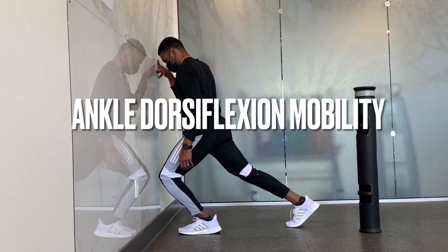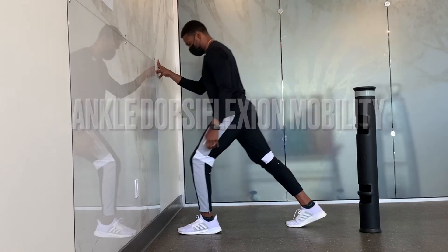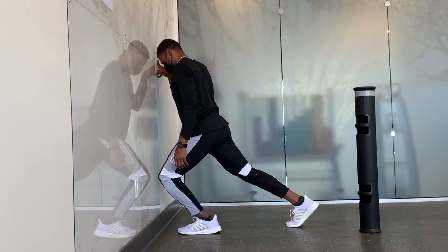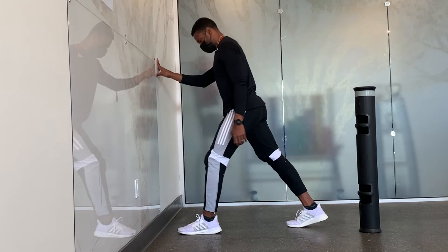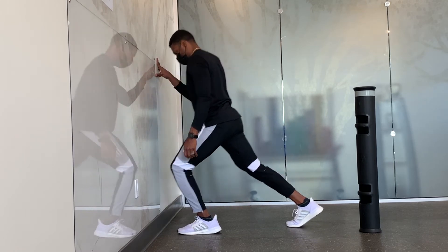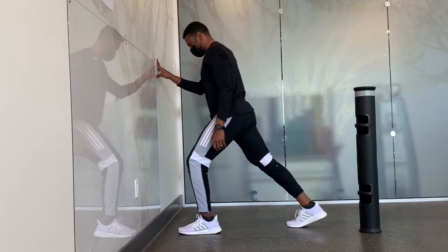In a split stance position, with your front foot about a fist width away from the wall, attempt to drive the knee in front of the toes in a slow controlled manner. This is focusing on increasing dorsiflexion of the ankle.